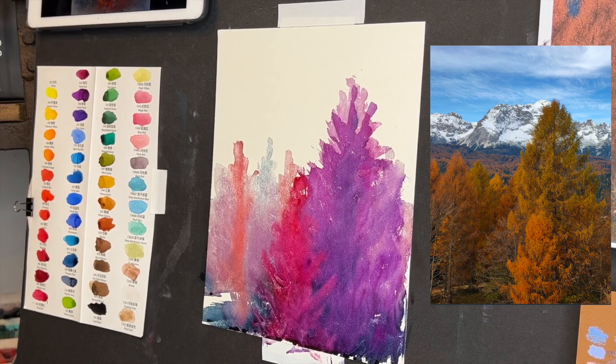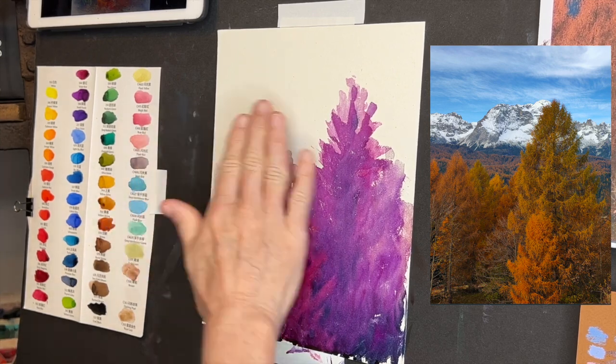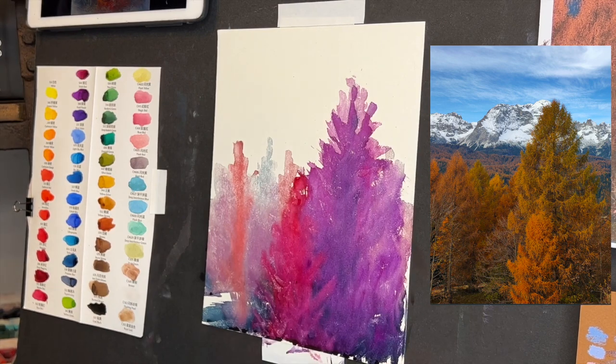Even though my reference image had a lot of detail — a middle ground mountain with lots of little trees and then a huge snow-capped mountain in the background — I liked it more simple. I'm keeping this a little bit loose and abstract.